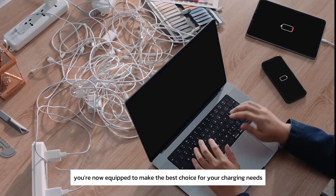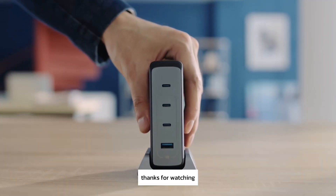With this guide, you're now equipped to make the best choice for your charging needs. Thanks for watching.